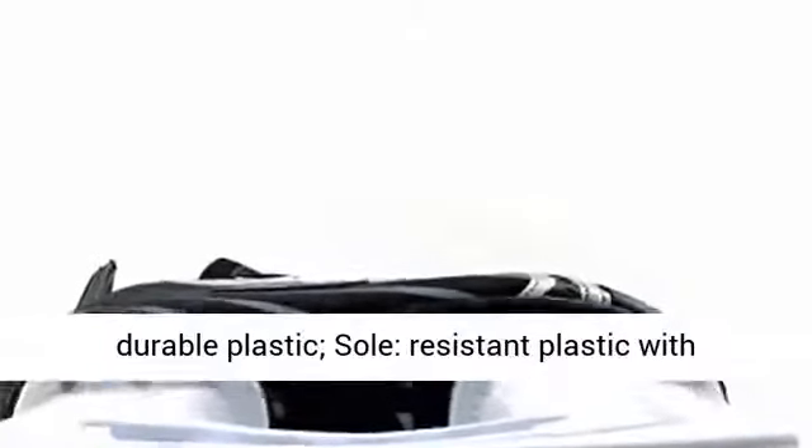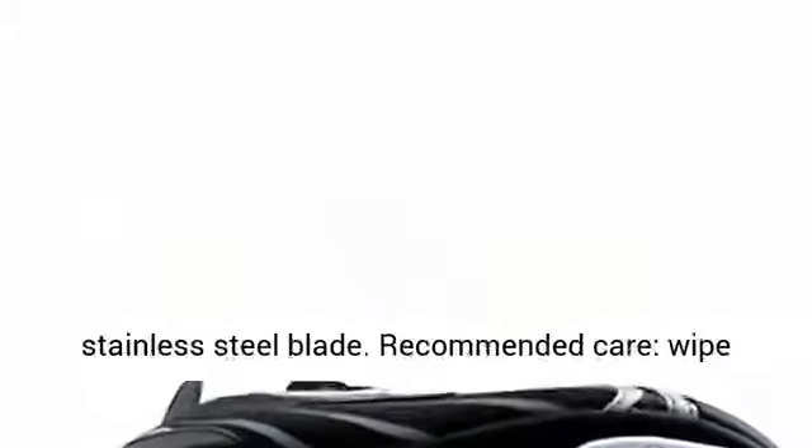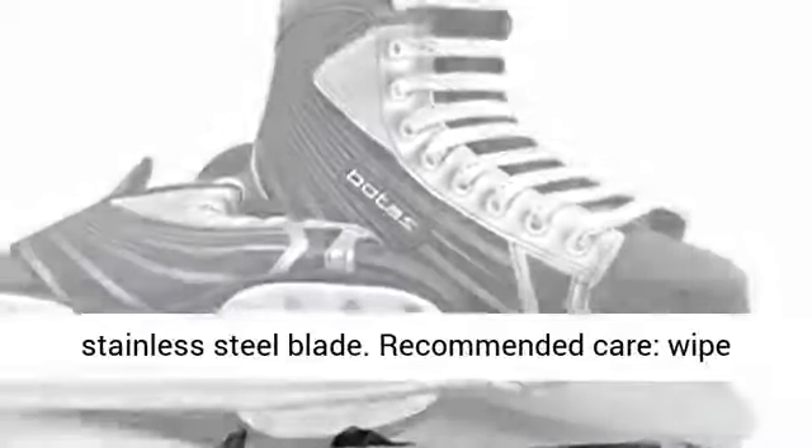Tip: Made of Durable Plastic. Sole: Resistant Plastic with ventilation. Blade: Made of Durable Plastic with a Stainless Steel Blade.